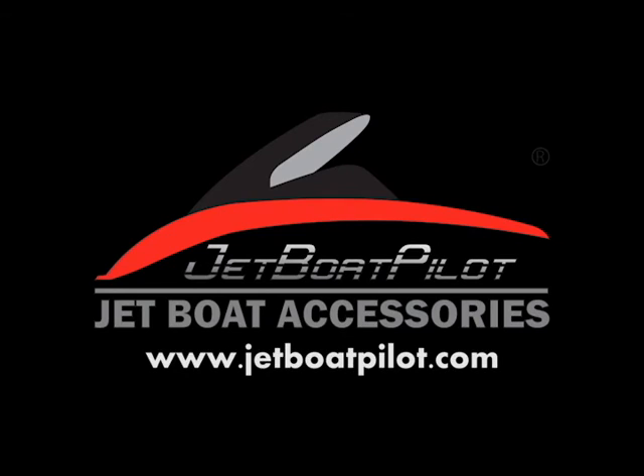For more information about Thrust Vectors, please visit us at JetBoatPilot.com. From there, you can watch tutorial videos, installation videos, and more.